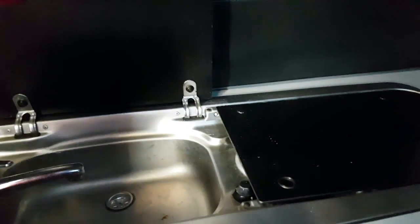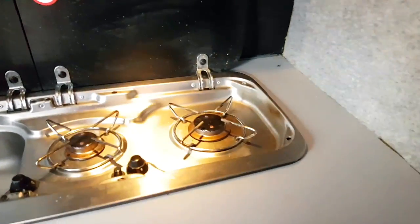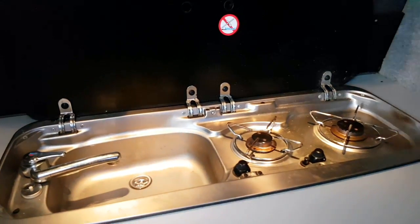Cooker, sink — lighting all round. Needs a clean.